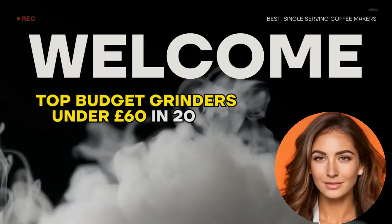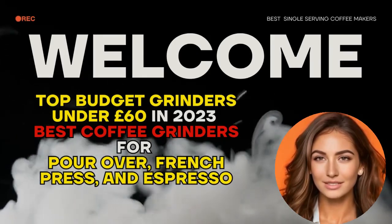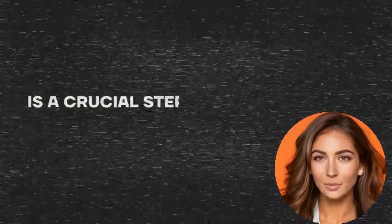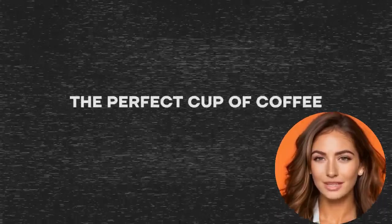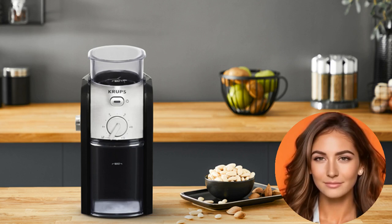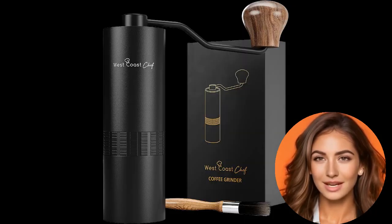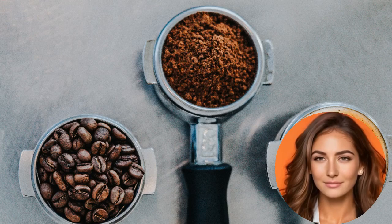Top budget grinders under 60 pounds in 2023 — best coffee grinders for pour over, French press, and espresso. Selecting the right coffee grinder is a crucial step towards brewing the perfect cup of coffee. In this comprehensive guide, we will delve into the world of affordable coffee grinders, all priced under 60 pounds, covering pour over, French press, and espresso.